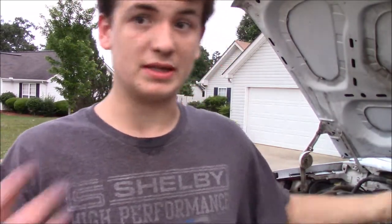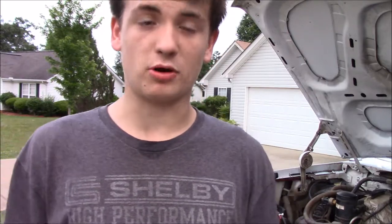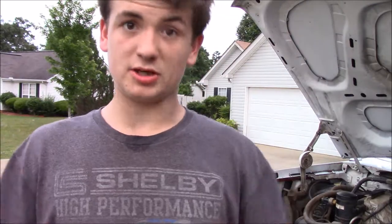Hi guys, welcome back to a brand new video. In today's video we're going to be putting the engine of the truck back together. I had it all apart cleaning a bunch of stuff — I cleaned the intake and a bunch of other things. So we're going to be putting it all back together today. I hope you guys enjoy and I'll see you at the end.